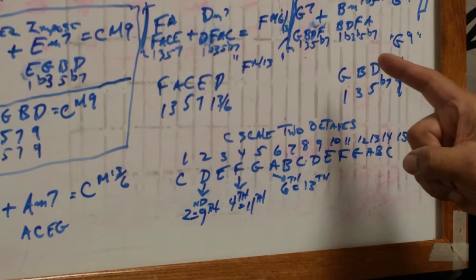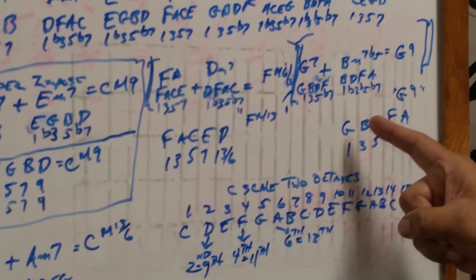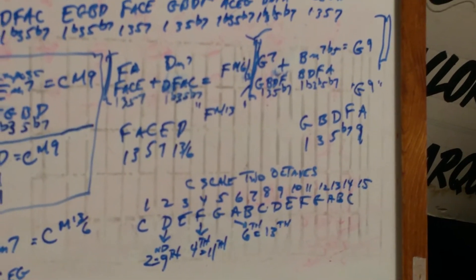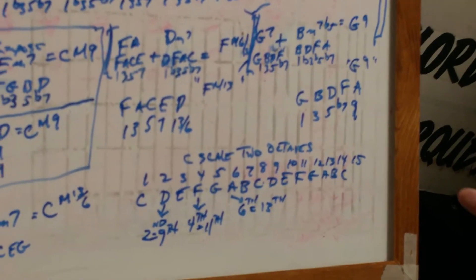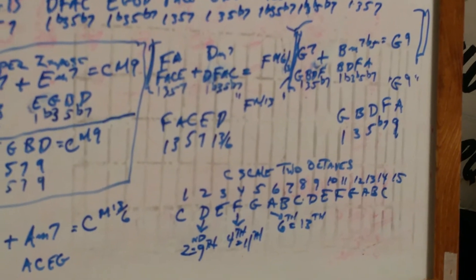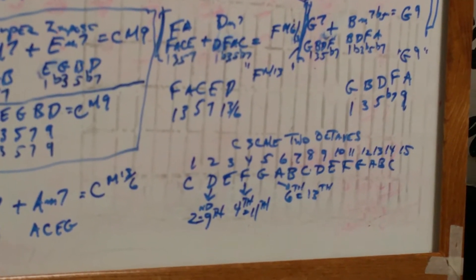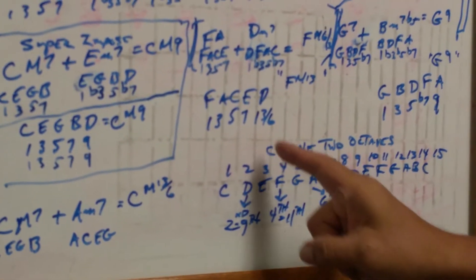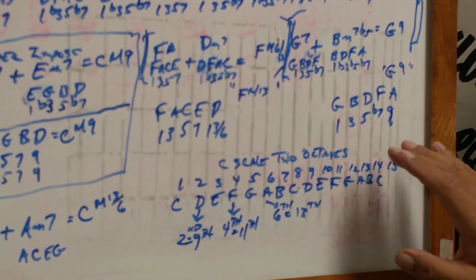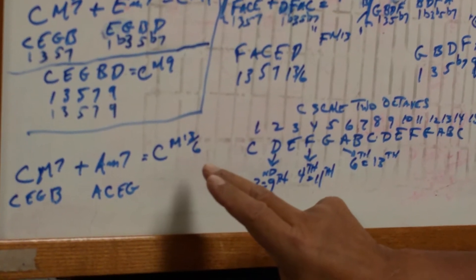Finally, you can superimpose the five seven — the G7, which is G, B, D, F, one, three, five, flat seven — against the B minor seven flat five, which is the half diminished: B is the one, D is the flat third, F is the flat five, and A is the flat seven. The B minor seven flat five is the first inversion of G9. He is absolutely correct. So: C major seven plus E minor seven gives C major nine. C major seven plus A minor seven is C major thirteen or C6. Superimposing G7 against B minor seven flat five gives G9.